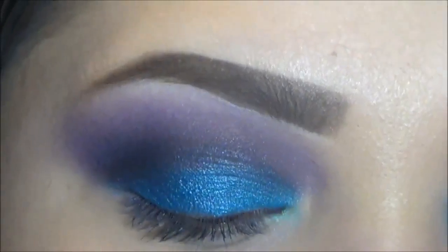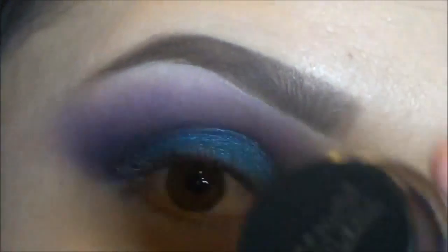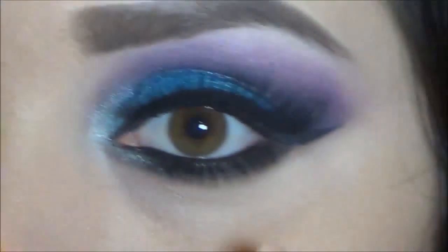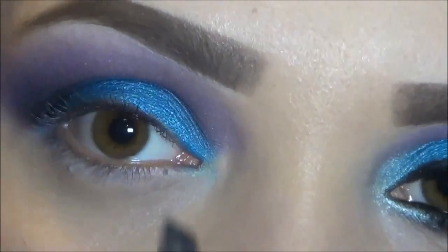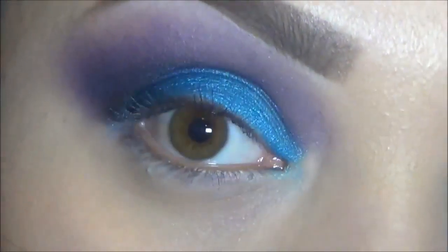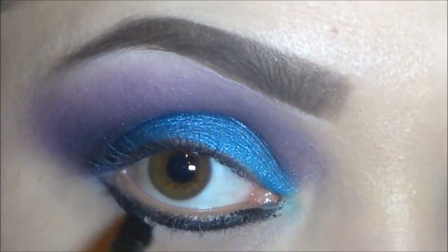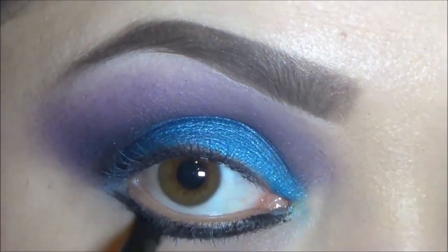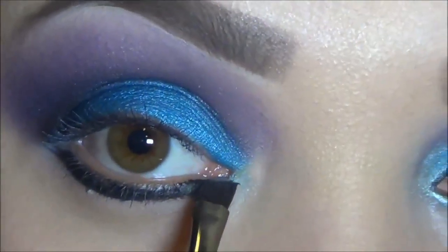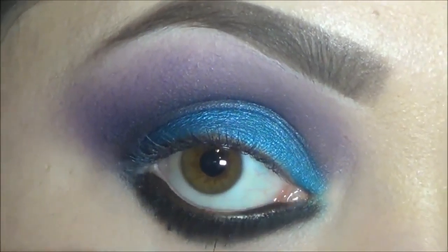So now for the bottom, I'm going to be going in with my Maybelline Eye Studio Blackest Black that I always use and love. I'm going to apply that under the eye just like that, using this brush right here. And I'm just going to go in with my pencil brush and smudge that out. I've smudged it out and I did apply eyeliner in the waterline as well.